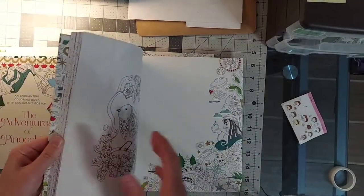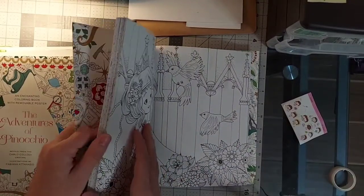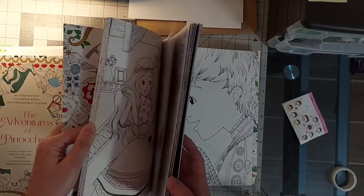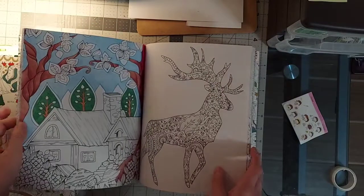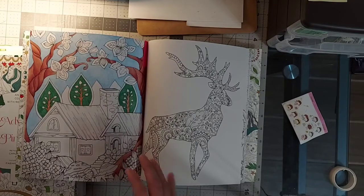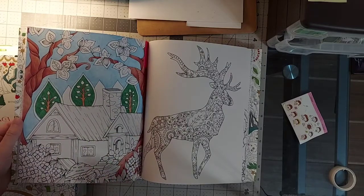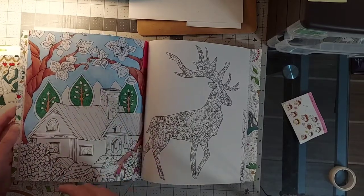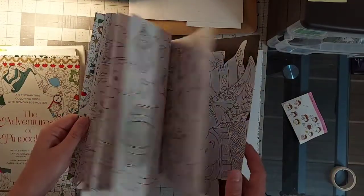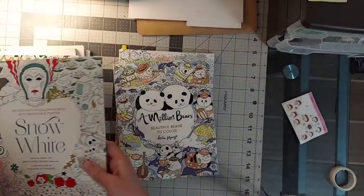In Snow White I have a WIP. I started it with budget pencils and I did all this — and then my hand just hurt. So this has been abandoned for a long time. I just need to either finish it or pick a different picture so I can have a finished picture in there.